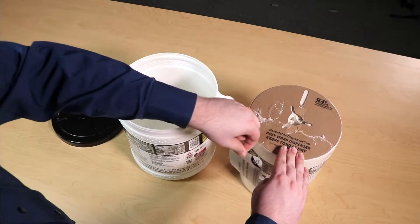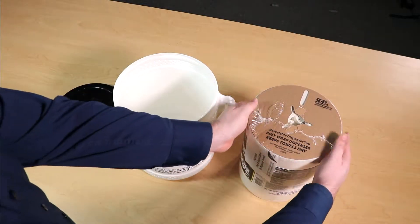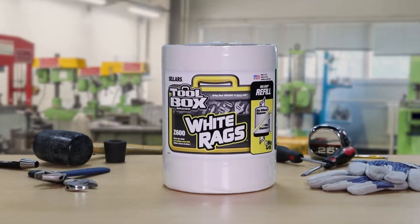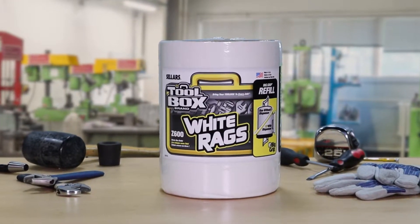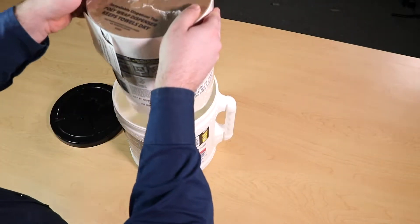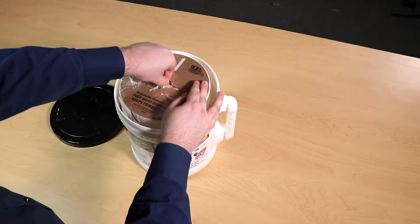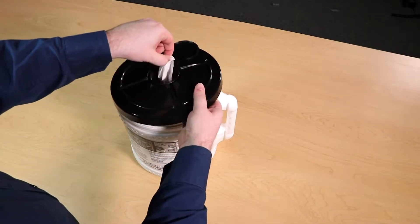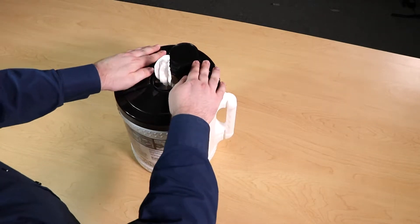To refill the bucket, first peel away the refill's peel-and-reseal label to allow access to the towels. Do not remove the plastic wrap from around the refill. Next, remove the bucket lid and simply drop the refill into the bucket. Thread the first towel up through the bucket's lid and close the lid. You're ready to dispense.